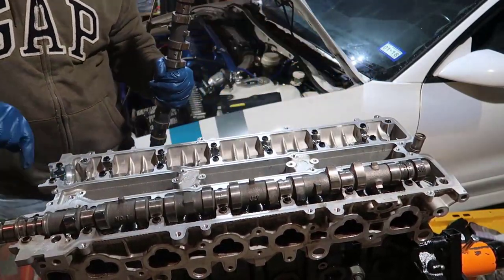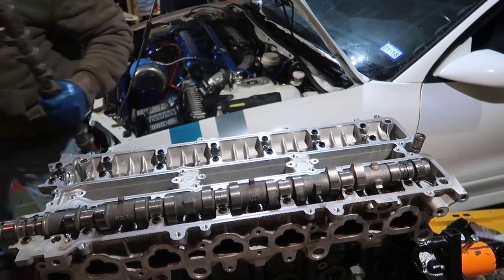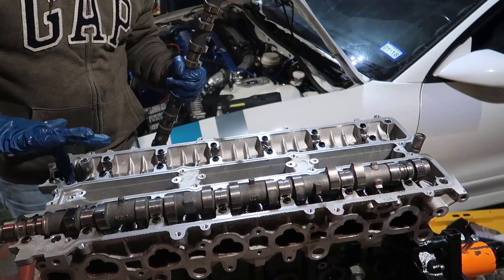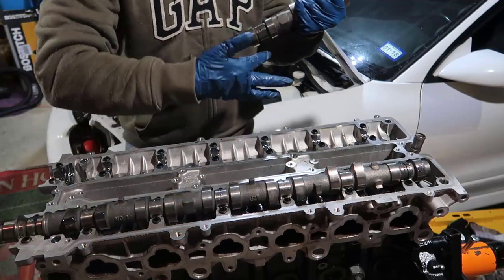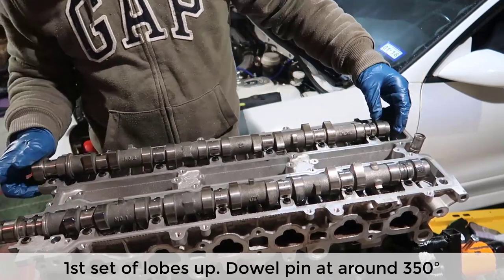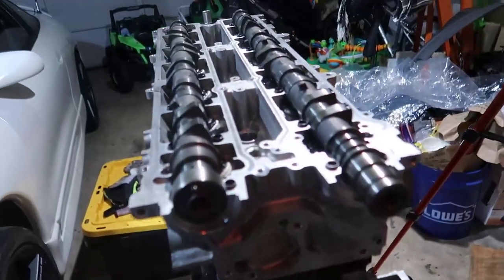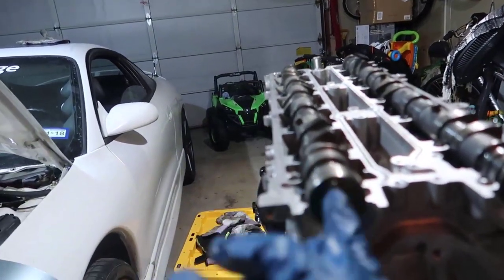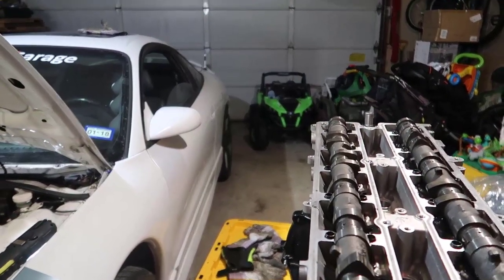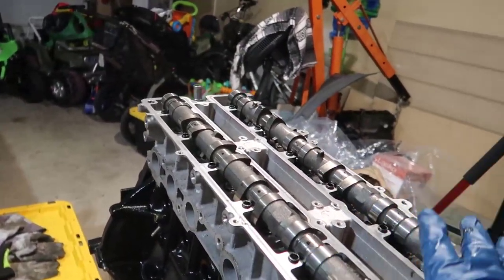Put a little more assembly lube on the front one. Also, we need to make a gasket in here, so try not to make a mess outside or on the top. There you go — the first lobe should be up. This dowel pin is pointing almost 90 degrees, just slightly to this side. So the first lobe points up, and the fifth lobe also points up. That's the correct position and now we can start putting the caps in.